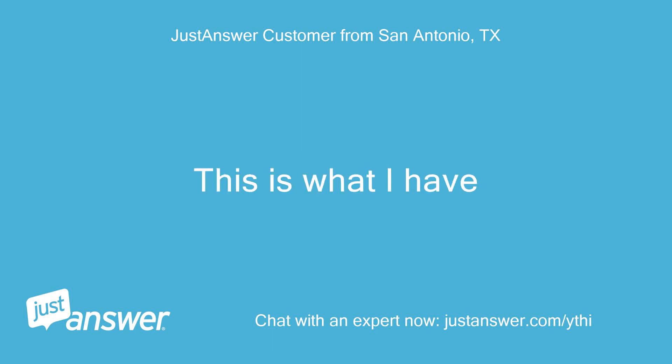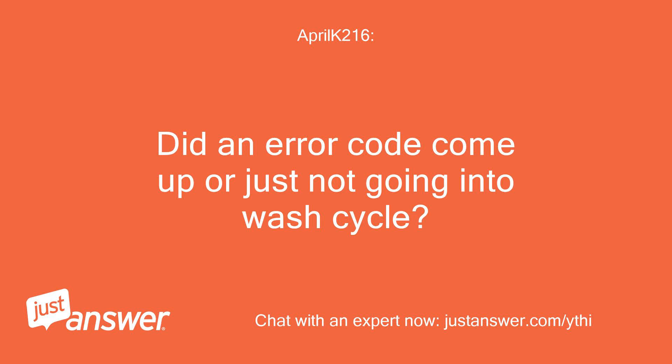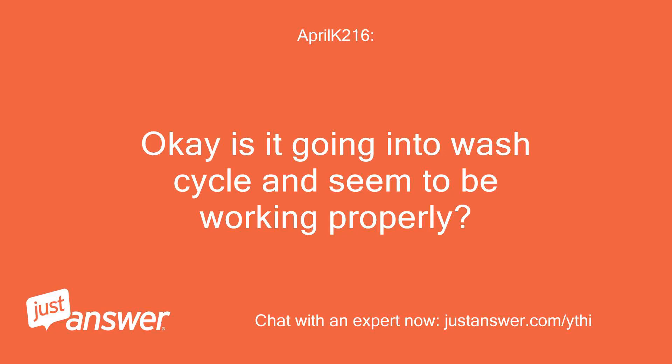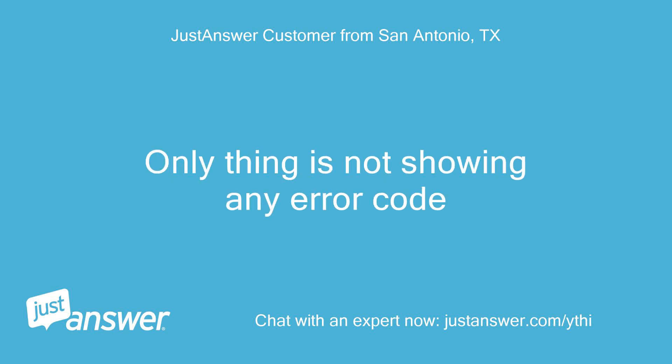This is what I have. The wash sign is flashing but it's not working. Did an error code come up or just not going into wash cycle? Just going into wash cycle. Okay, is it going into the wash cycle and seeming to work properly? I heard the water getting in but it's not moving at all. Only thing is it's not showing any error code.